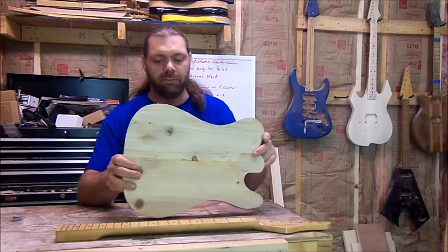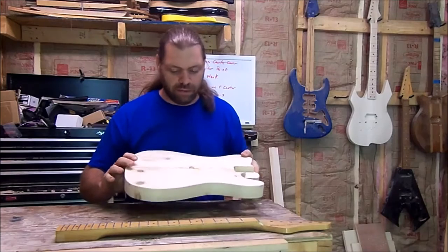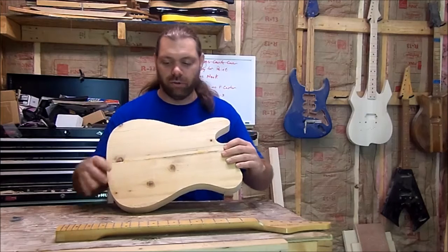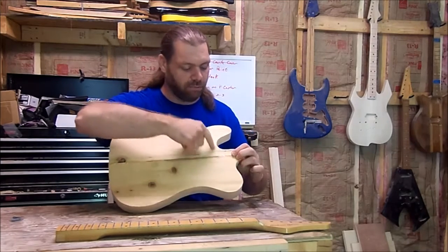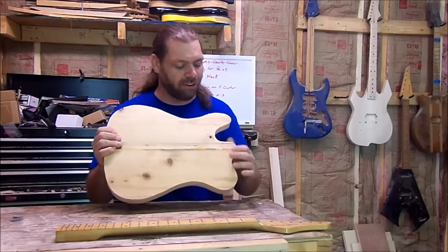The first thing we're going to do with the body is put it through the planer, get it smooth on the top and smooth on the back. Once we get that done we're going to start getting ready to drill some holes for our neck bolt-on, and then route a cutaway so it has better access.